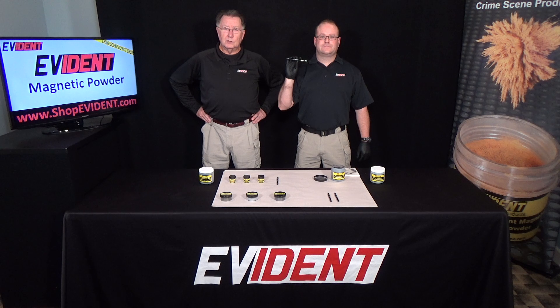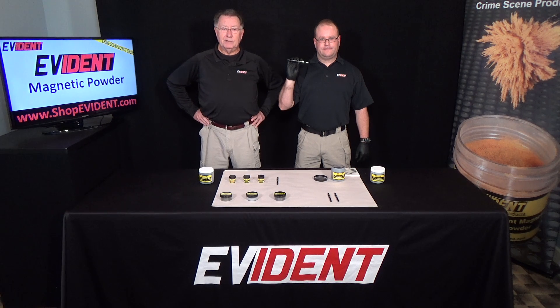Evident powders are available in multiple sizes and colors. Thank you. Please view all of our products at shopevident.com.